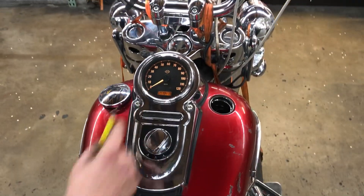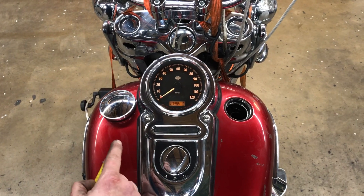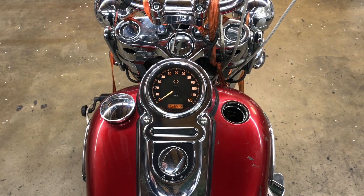We've got a horn. We'll do our indicator lights here real quick. There is no left turn indicator, though we do have a left turn signal. We've got no high beam indicator. There's some wiring damage due to the hit that this bike took.